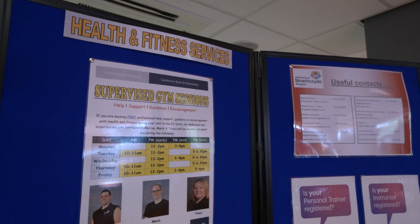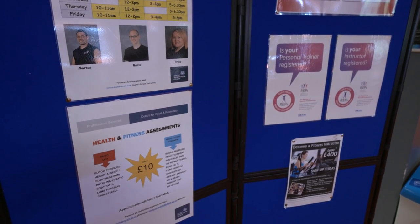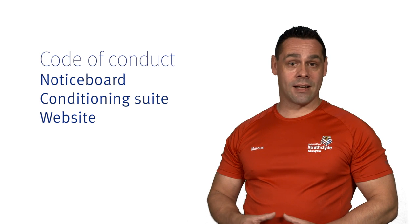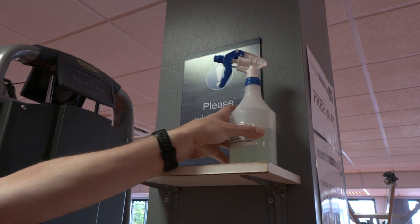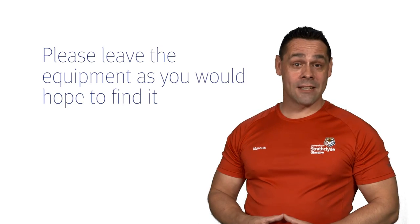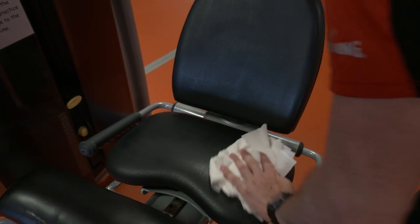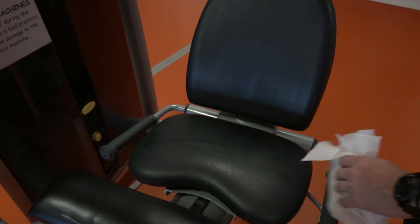To ensure a safe exercise environment, please follow the Centre for Sport and Recreation Code of Conduct. This can be found on the notice board in the Conditioning Suite and on our website. We also supply sanitiser and paper towels, which are located around the Conditioning Suite and free weights area. Please wipe down each piece of kit after you've used it, ensuring it's clean for the next user.